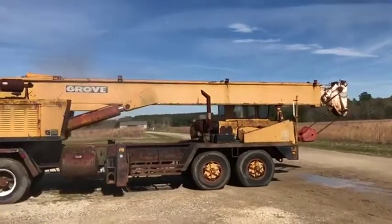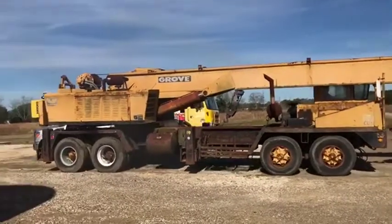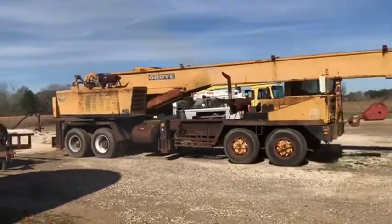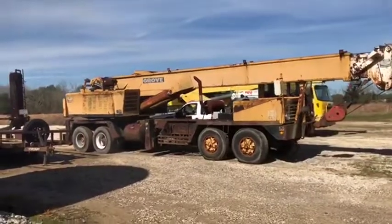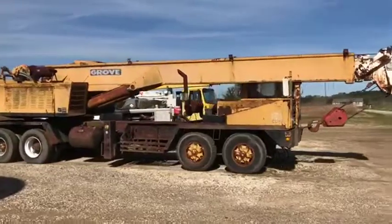All right, boys, we're going to drive it on this 1971 Grove 35-ton crane here. You can see it's backing up as it should. It is running — both front and rear engines are all cranked up and running like they should. You saw him go backwards, just pulling back forward, so you can see it does get drive like it should.